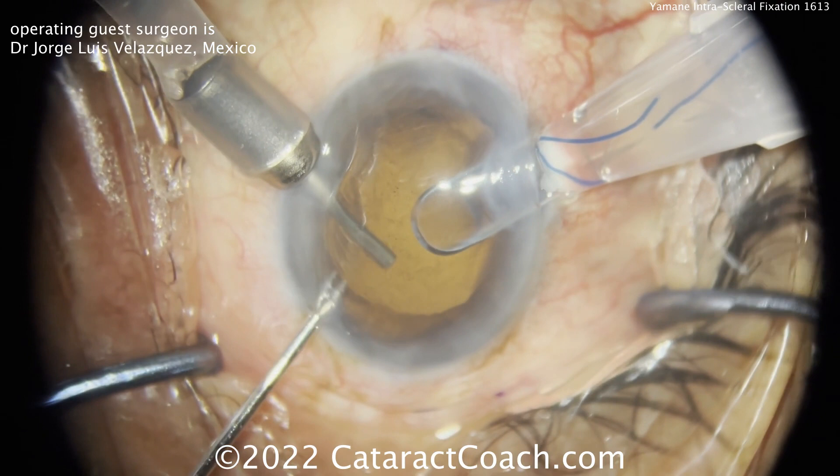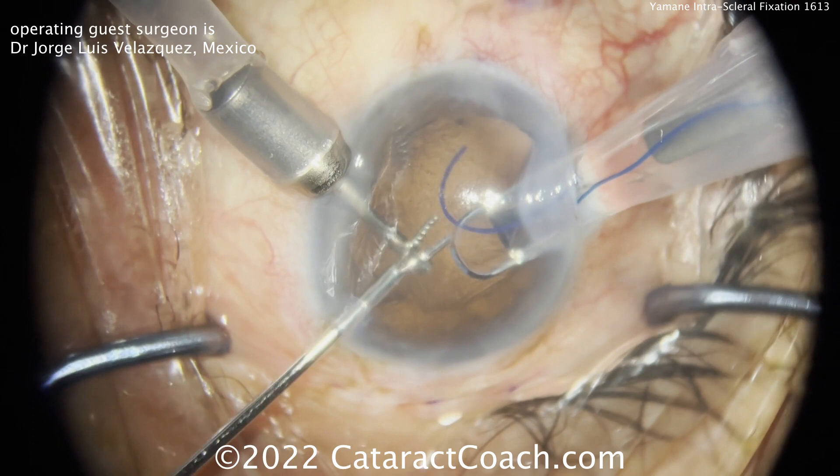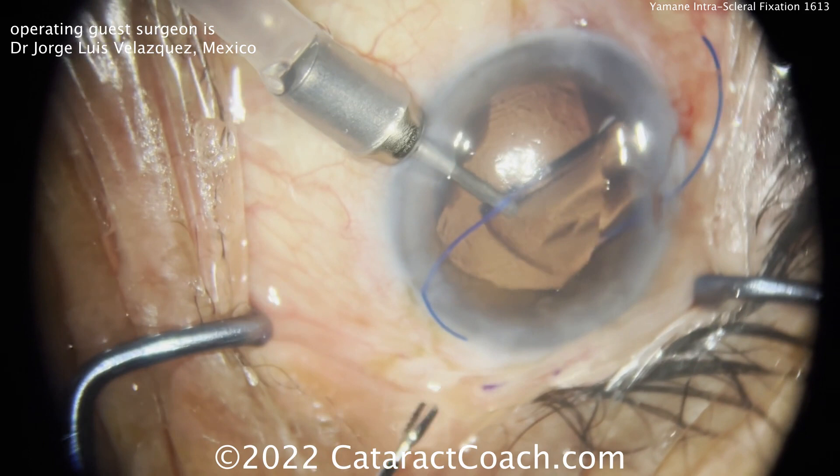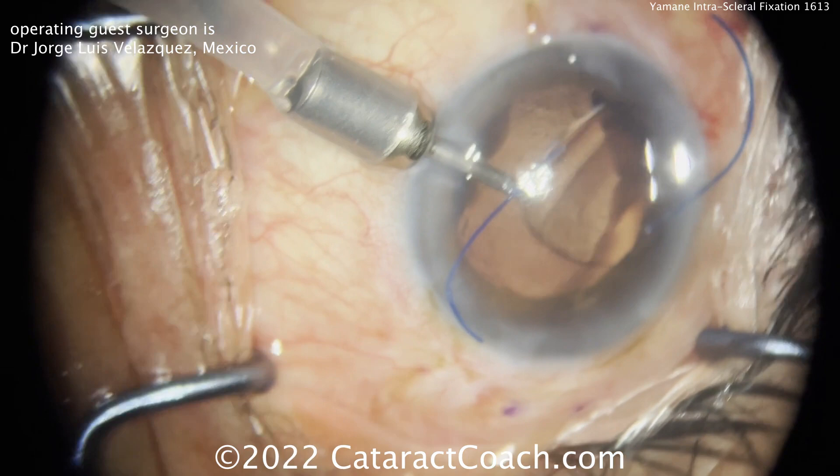This Brian Kim modification involves going in through a paracentesis, grabbing that leading haptic, and pulling it out of the paracentesis while slowly advancing the lens. Notice how the lens is staying planar right there at the iris plane. With one haptic outside via that paracentesis, the Yamane technique can now be performed.